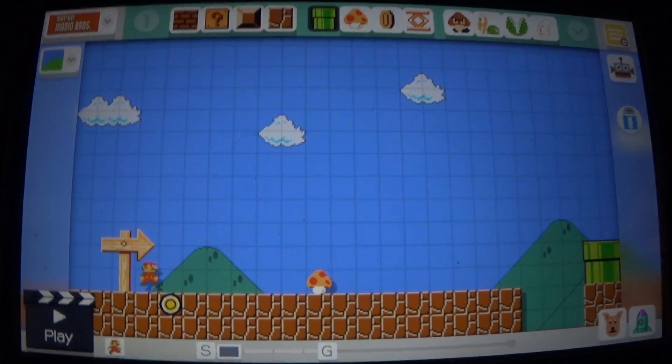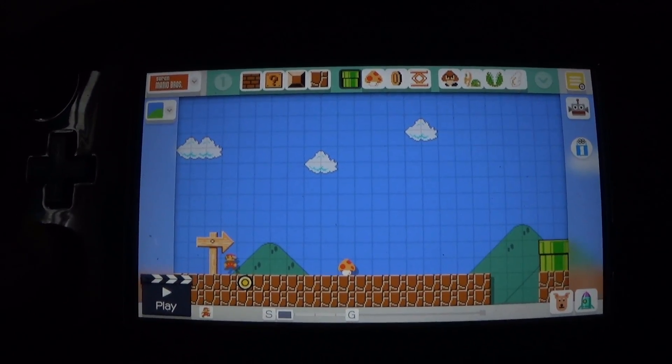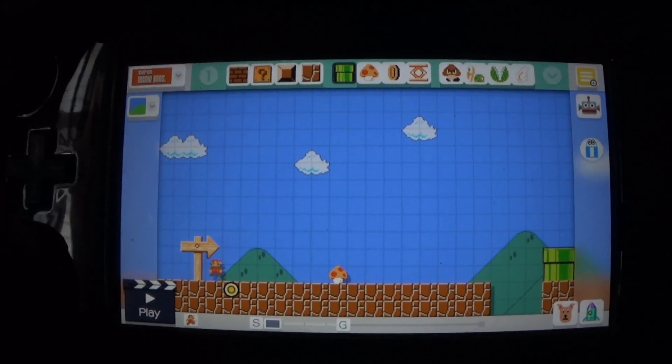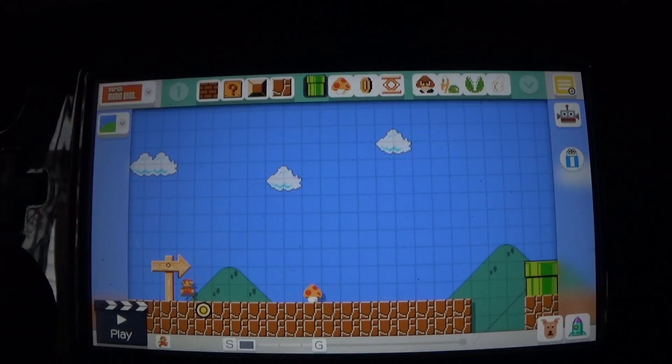Hello everybody and welcome to another part of my gameplay and review episode of Super Mario Maker 1 and 2. And of course I'm doing the handheld mode for the Wii U.